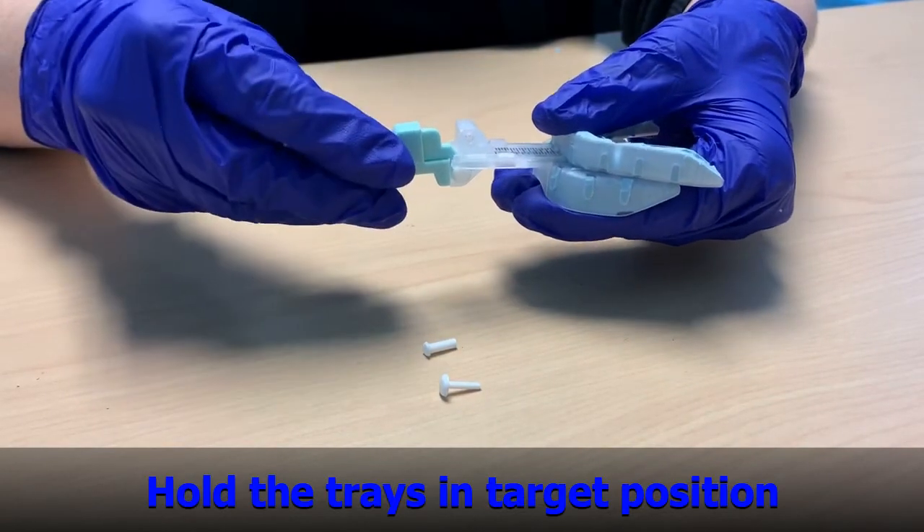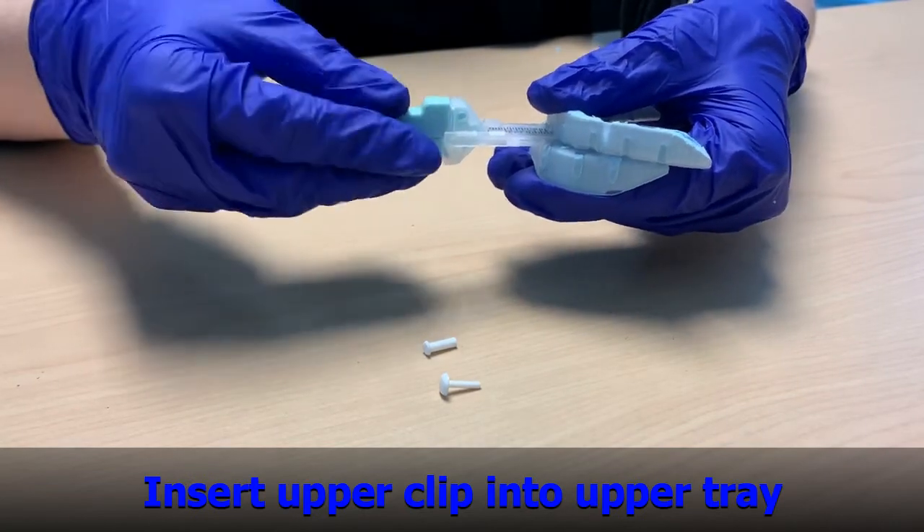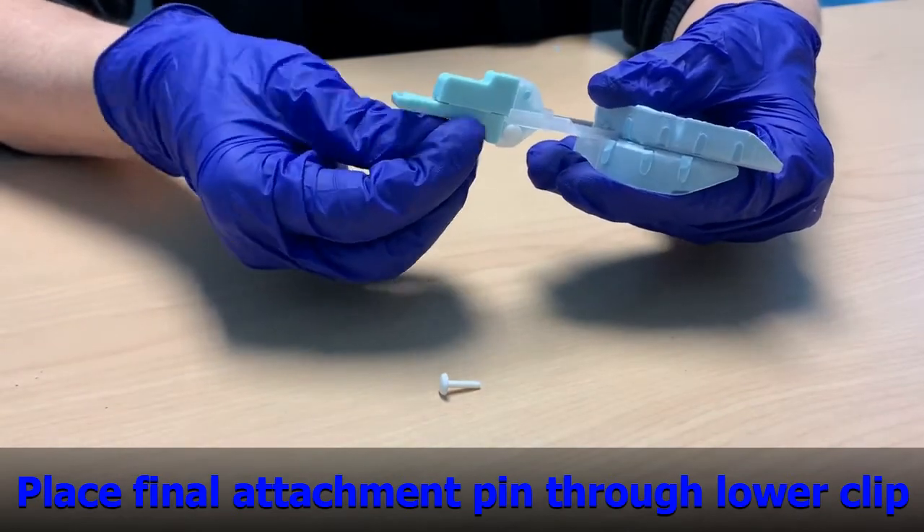Step 6. Insert the upper clip into the upper tray. Step 7. Place the final attachment pin through the lower clip.